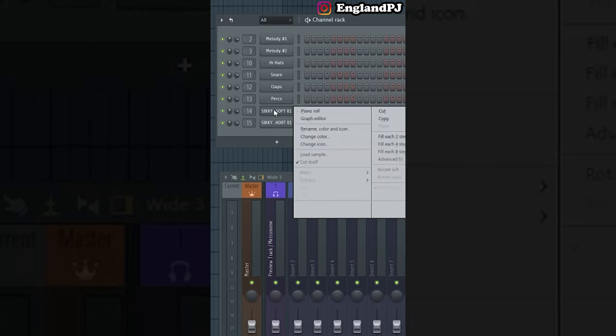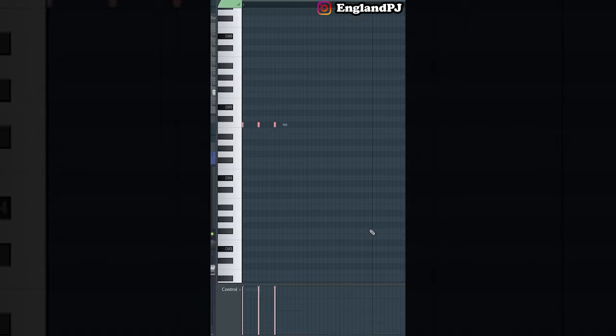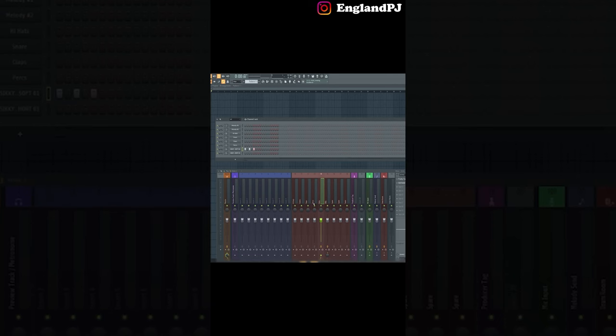For the last tip, you can go into the piano roll for your kick, select all the notes, and change the velocity. This will allow the kick to sound louder and hit a little harder. I hope those tips come in use — if they did, let's hear the beats you made with them. Stay tuned for more shorts.